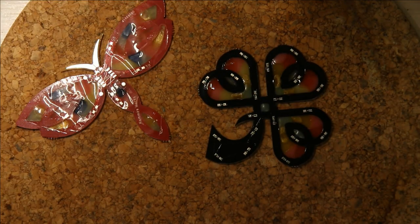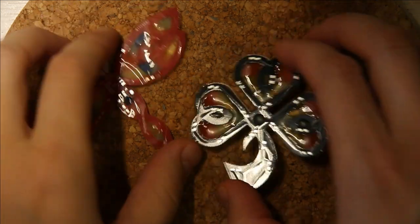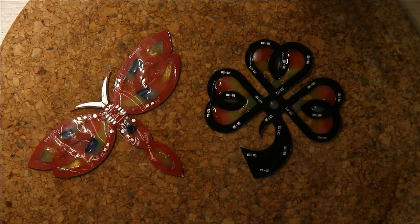Now we have the PCBs in their finished state — or not really finished, because we still have to solder on everything. Just follow the directions in the other videos to do that.